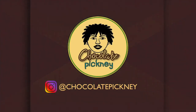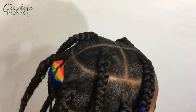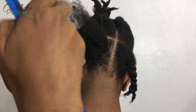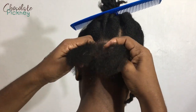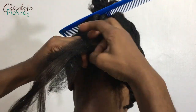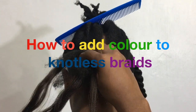Today I'm going to be showing you how to add a dash of color to your knotless braids. The first thing I did was pre-section the hair in order to get the sections as even as possible. I did some big chunky sections because I wanted to add the color to them — adding color to chunky knotless braids is the better option. This is not a knotless braid tutorial; this is a how-to-add-color-to-knotless-braids tutorial.